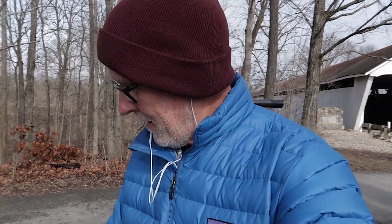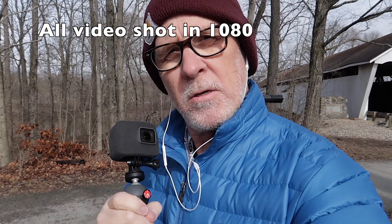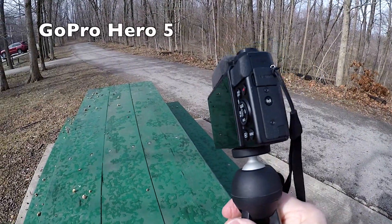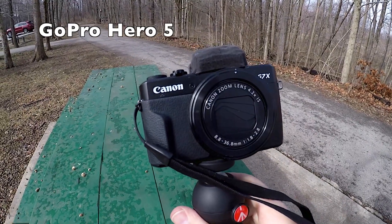Hi, I'm here because I wanted to do a little comparison between my GoPro Hero 5 and what I'm shooting with, my G7X Mark II by Canon. And this is my Canon G7X Mark II.